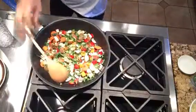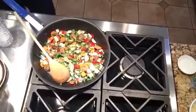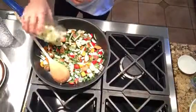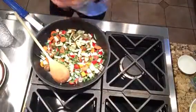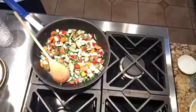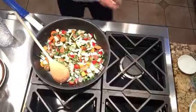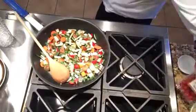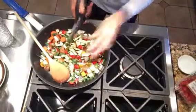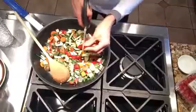What else do we want in here? Let's add a little bit of zucchini and squash — this also came in our jar swap. And I'm going to add a few grape tomatoes to the mixture.